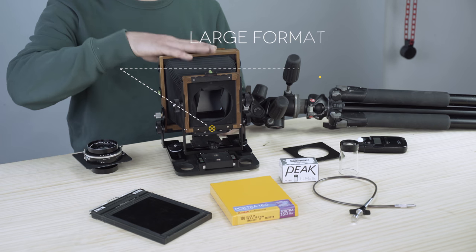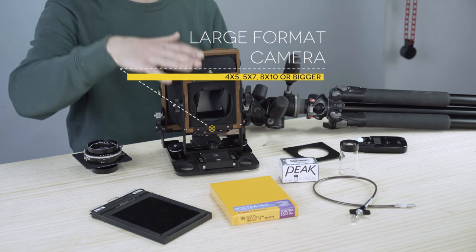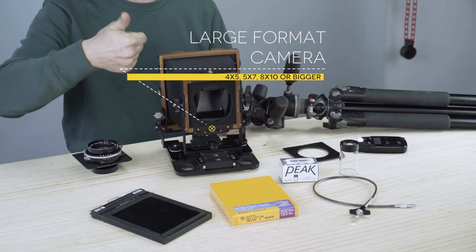The first thing you're going to need is a camera — a large format camera. It can be, as I said, 4x5, 5x7, 8x10, or monorail. Depending on what you need, you'll get a camera.